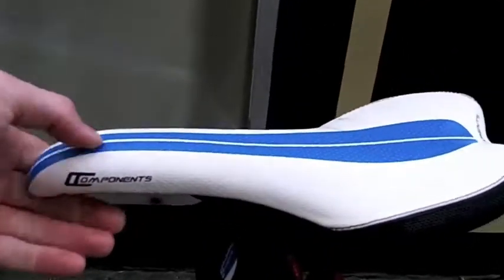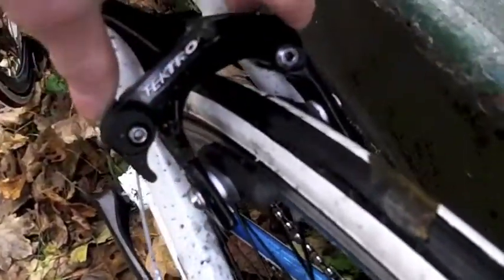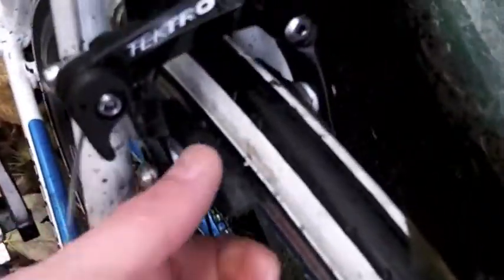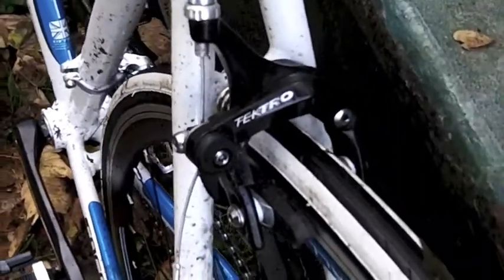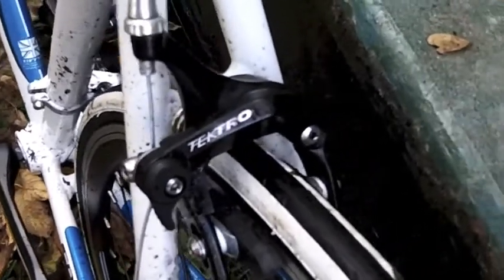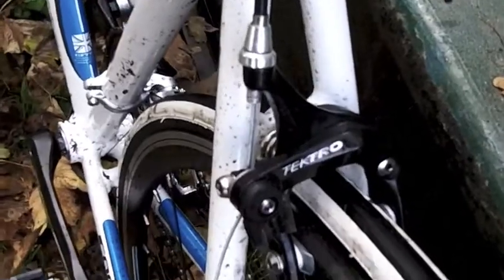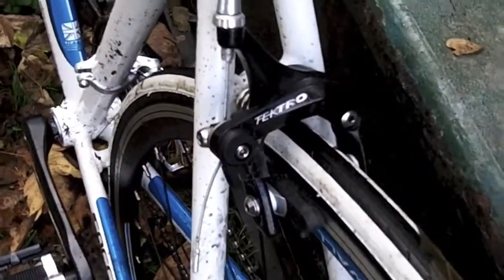You get your standard, very firm, very thin seat — love it or hate it. The brakes are a very compact system that sit very close to the wheel, and I find that they work excellently. I haven't given them a proper really wet condition test yet, but that will certainly be interesting to see. So far they're much better than the massive, sticking-out cantilever brakes on the mountain bike.